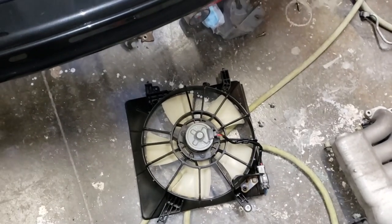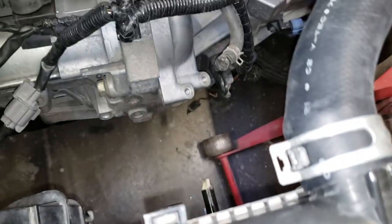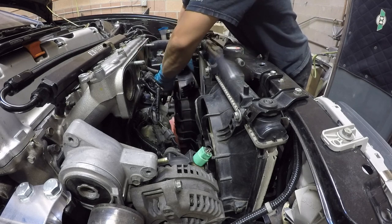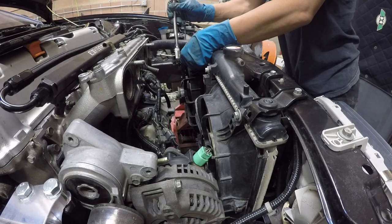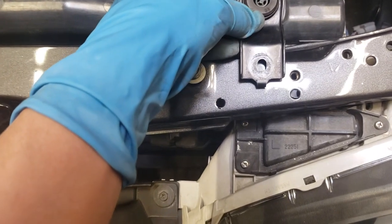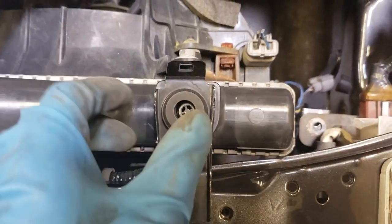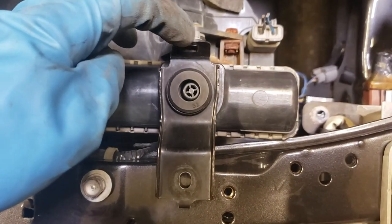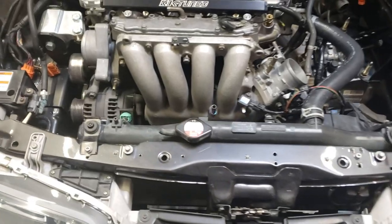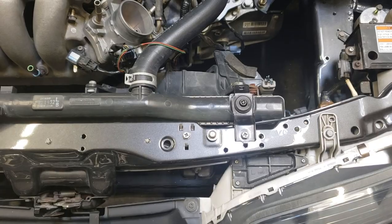The easiest way for me to feed the driver's side fan is I'm going to feed it underneath the car. This bracket right here — as you can see, when you put it down, this lip is going to hit that. So what I'm going to do is get a pair of pliers or needle nose and bend that up, so that way it will sit flush. There's the new location for the bracket.